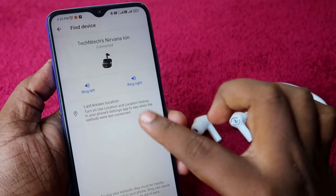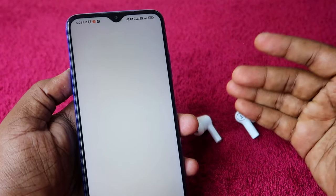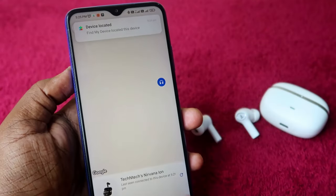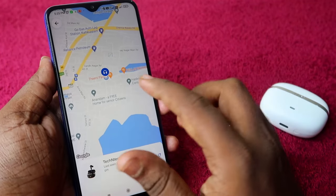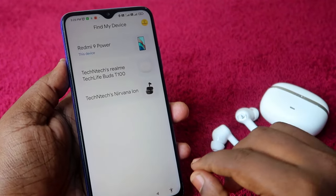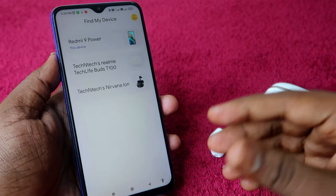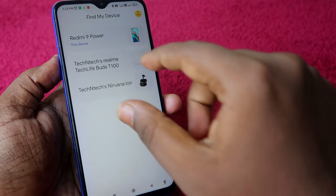You can also see the last known location of your boat Nirvana Ion by clicking 'Last Known Location,' which opens the Find My Device app. If not installed, you'll need to install it. This shows the last location where the earbuds were connected — helpful if you accidentally left them somewhere like your office.